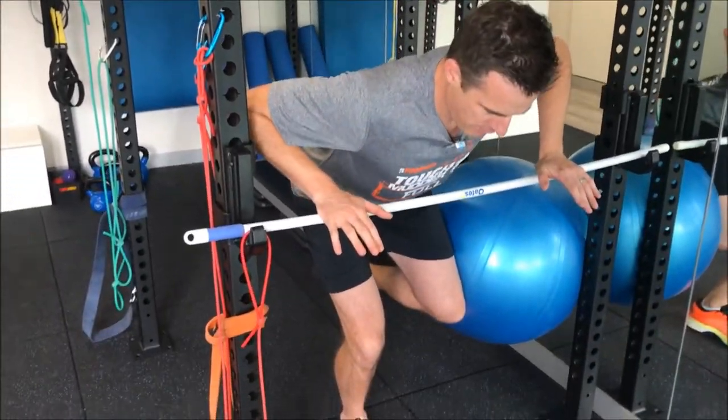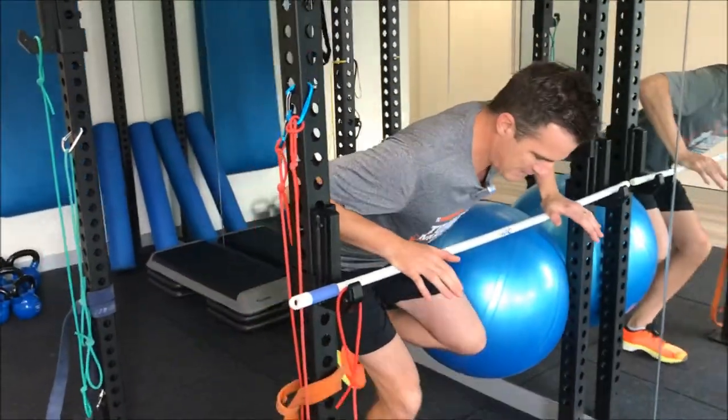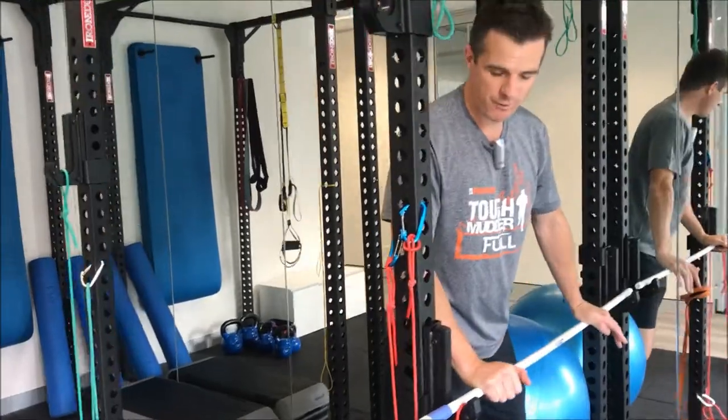It's a really good way of loading up and pushing through, getting that single leg knee movement absolutely correct so you can progress on to the next stage without doing it wrong.